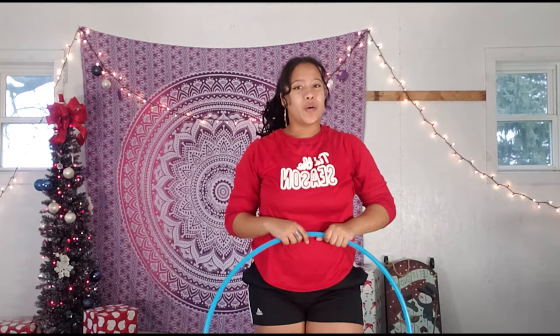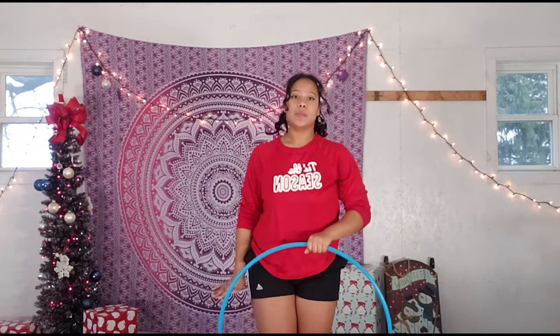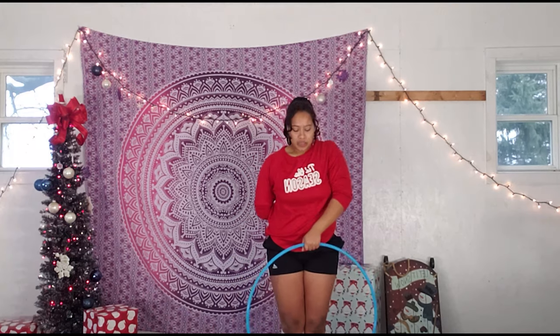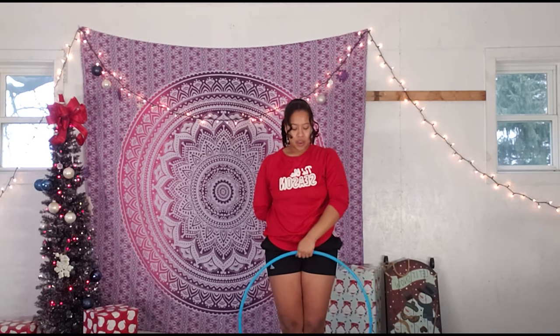This trick starts with a vertical ghosting isolation. If you don't know how to do one, it's actually super easy. You're going to take one hand — this is my right hand — and it's going to be holding the hula hoop. Your other hand is going to be the ghosting hand, and it is not going to be really holding the hula hoop at all. It's going to be tracing the hula hoop. The trick starts with you holding your hoop down at your waist with your hand at 12 o'clock.